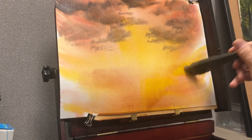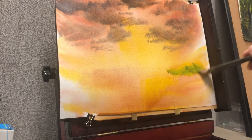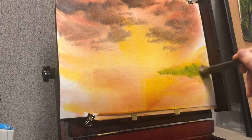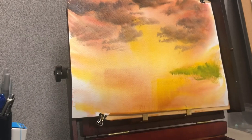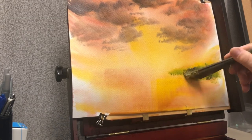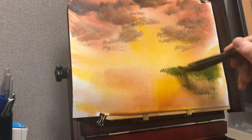Now I'm going to move down into the foreground area while I give the sky a chance to dry before I put in any mountains or middle ground. Normally I move down the paper, but sometimes I'll jump around and allow those areas to dry naturally without a hair dryer. We're going to put in some land masses and some grass at the bottom.